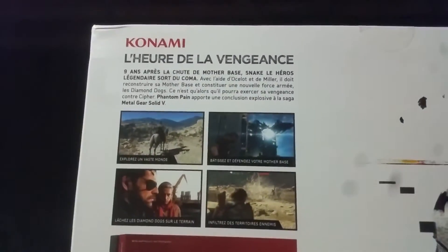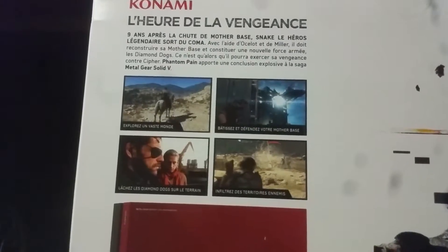And it comes with the day one edition, so I'll have two of those. In the back, synopsis of the game. I have no idea what language that's in.